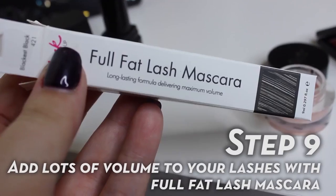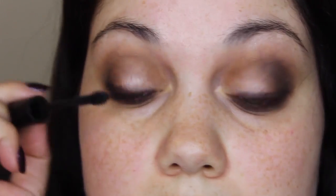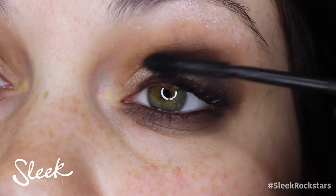I'm going to take Full Fat Lash mascara to add lots and lots of volume to my lashes and just really work that up through the root of my lashes all the way through.